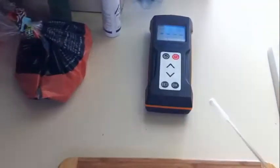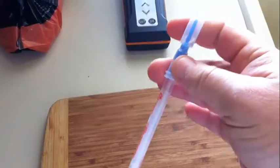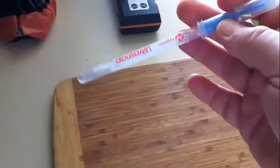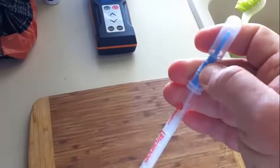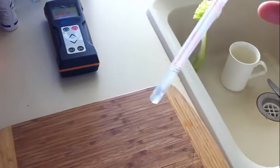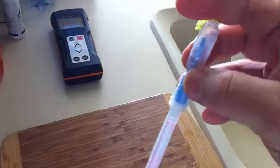Then we put it back into the swab holder — so this is the swab holder there. You can leave that like that for an hour or so without it affecting it. Once you crack the thing at the top and then squeeze it down to make sure all the fluid goes down to the bottom. Now you can see all the fluid has moved from the top into the bottom, and then you give it a good shake.